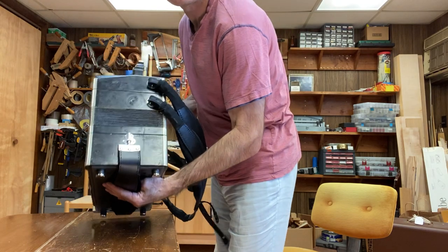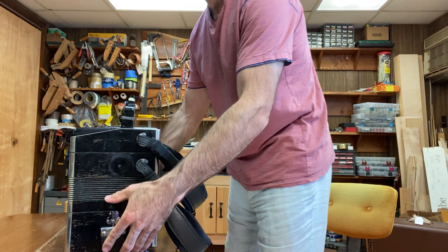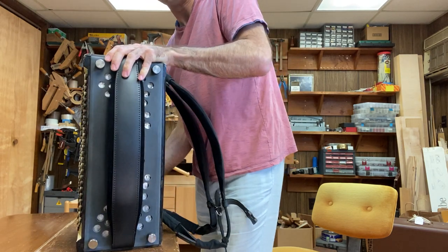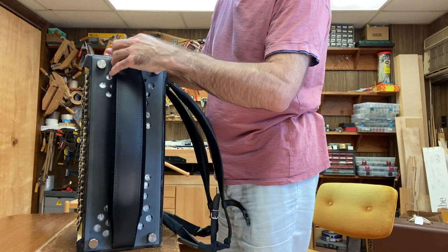I also put new feet. Those feet are tall enough so the instrument can sit like this — it's not rocking, it sits pretty stable. And I made a new left cover, which I'm going to take off and talk about.